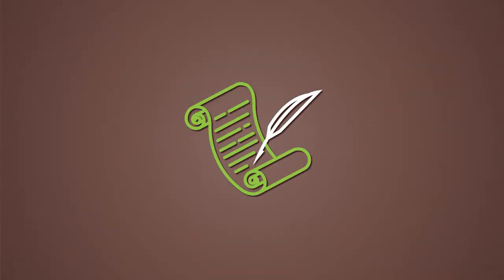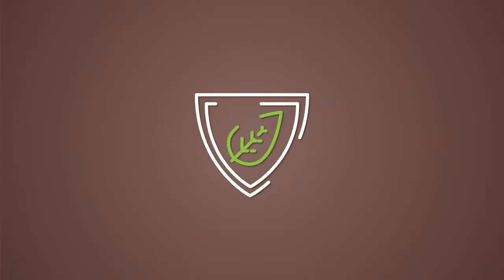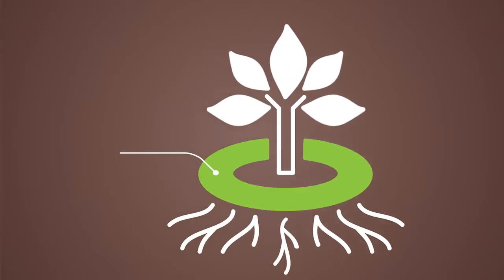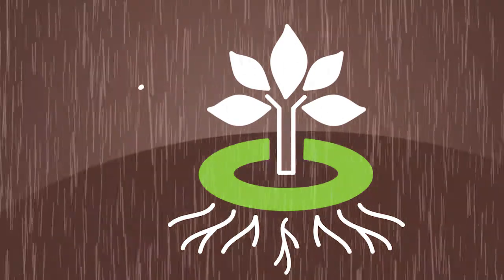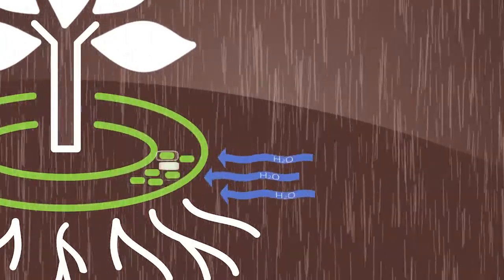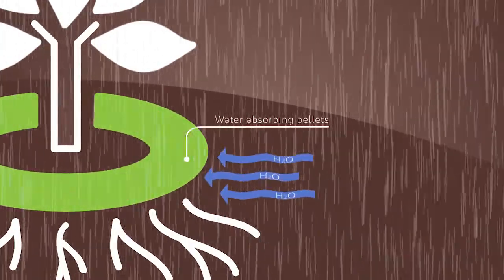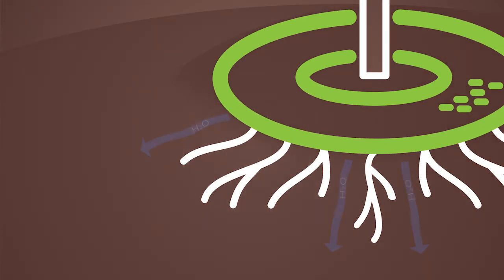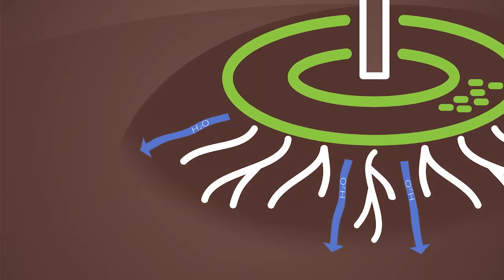Tree Diaper is the name of a patented, multifunctional plant protection system. It absorbs rain and or irrigation water first. The water absorbing pellets inside of Tree Diaper help to hold water for an extended time. When the plant needs it, water is slowly released back into the root system.